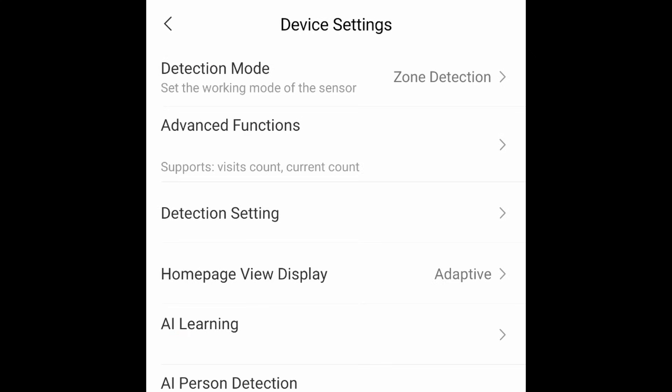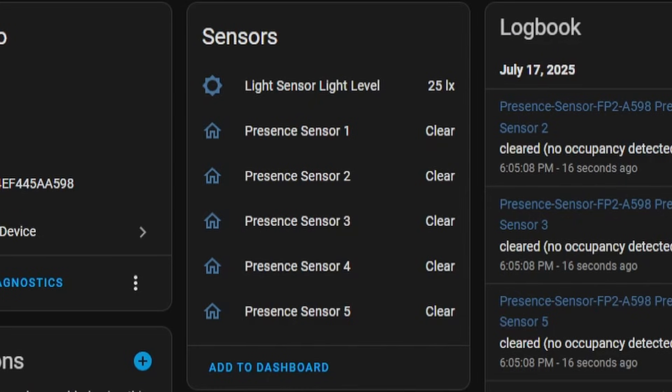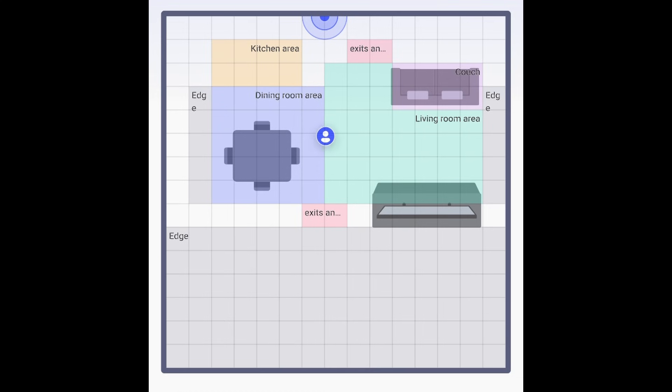Most people are going to use the FP2 for presence detection. After you choose presence detection, it'll prompt you to set up different zones in the app. Unfortunately, these zones are only configurable through the Aqara app, but they are stored on the device. So even if you block access to the FP2 after it's all set up, the zones will still work and show up in Home Assistant. To change or add new zones, you need to load the app back up and make sure there's a cloud connection. I recommend keeping it connected to the internet until you're finished configuring all the zones and settings, and then you can disable its internet access if you want.